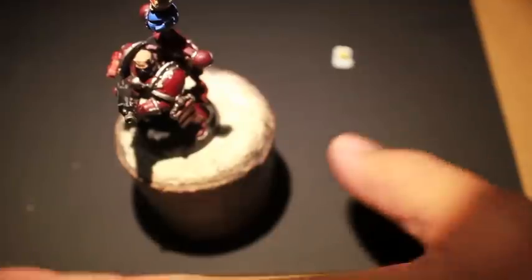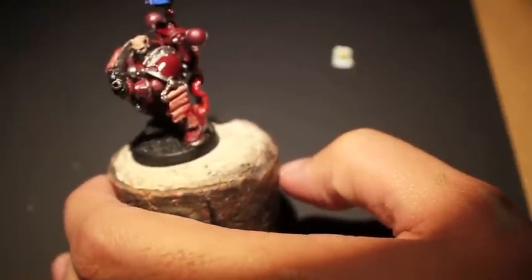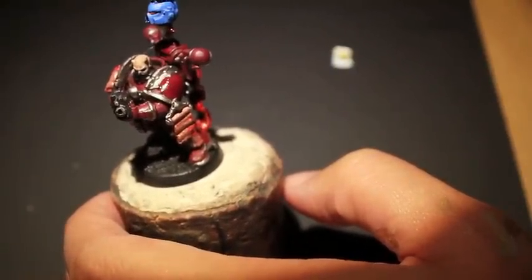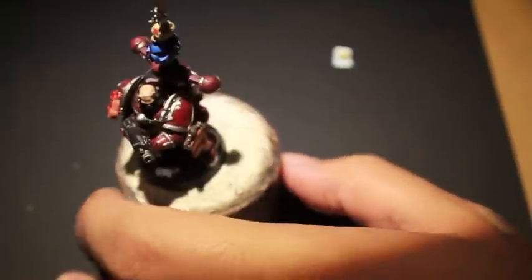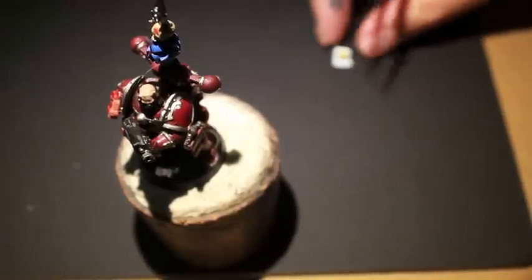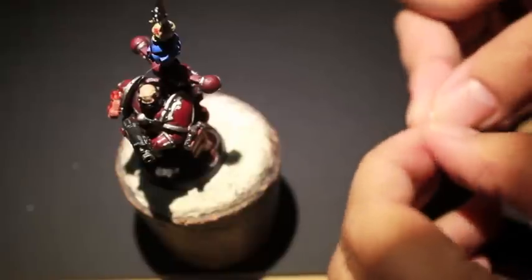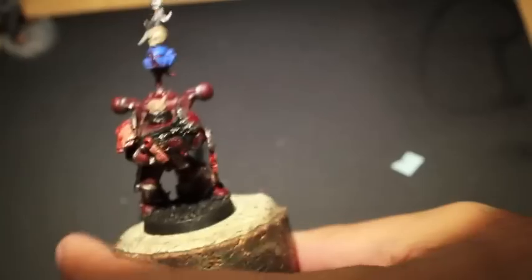I realize that I'm going to need a little bit more time for the Art Coat to dry. When you paint gloss varnish over a surface that you're going to be putting a transfer on, it smooths out the paint underneath and gives it a glossy surface texture which makes the backing of the transfer a lot easier to stick to.